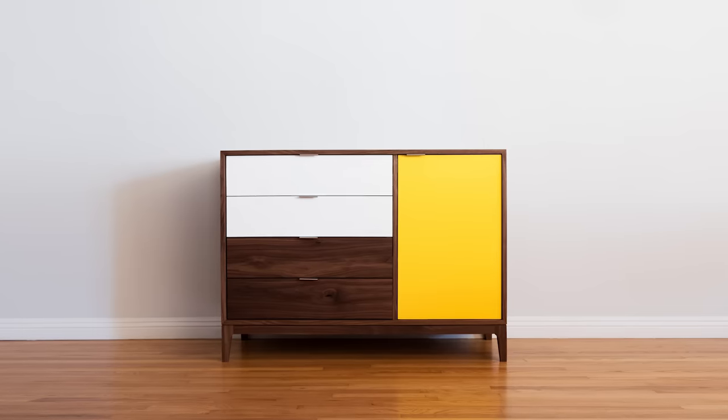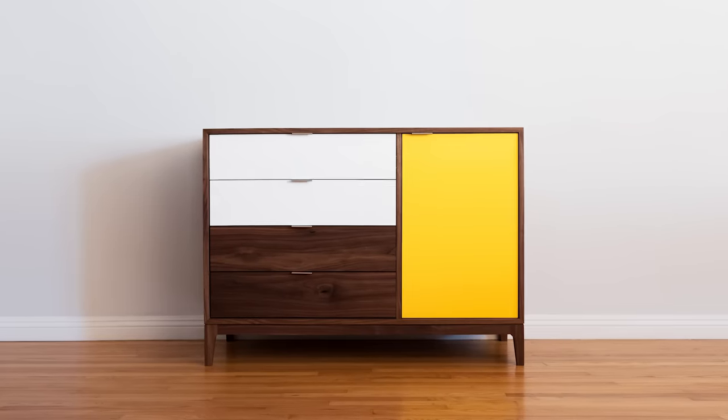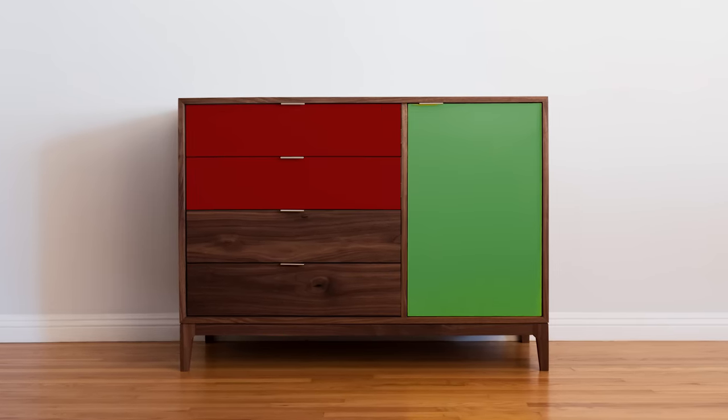Today we're going to build this baby dresser. But actually, there's no reason it has to be a baby's dresser. It could be a man's dresser or a Santa dresser, but for us, it's a baby's dresser.